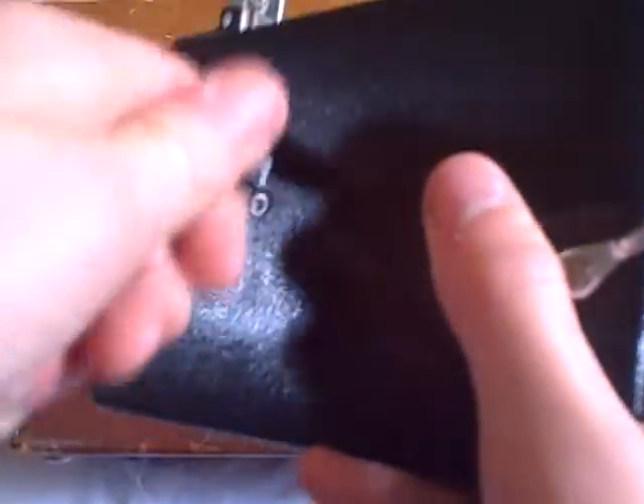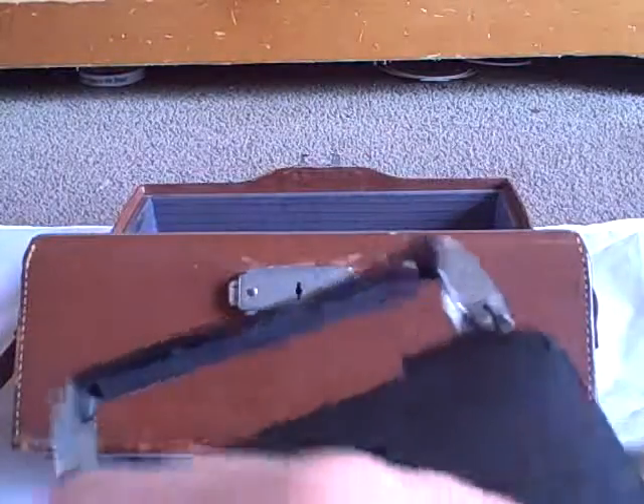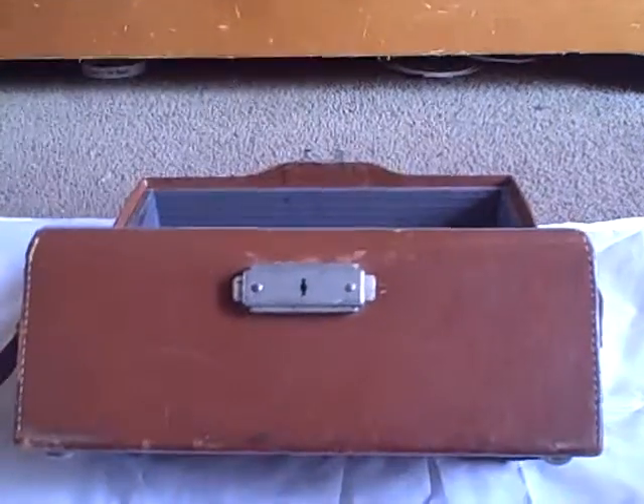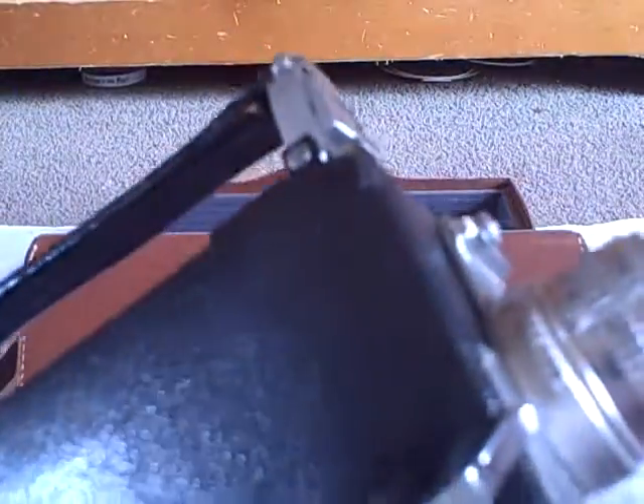And this is a Cine Kodak Magazine 16 old movie camera. Made in the 30s and the 50s. It has three different speeds: 24, which you just heard, 16, and 64, which is really only used for slow motion.